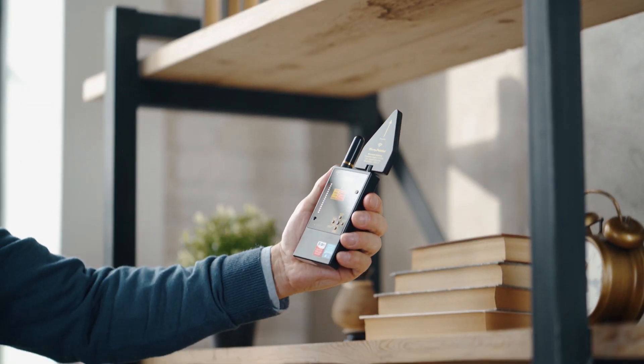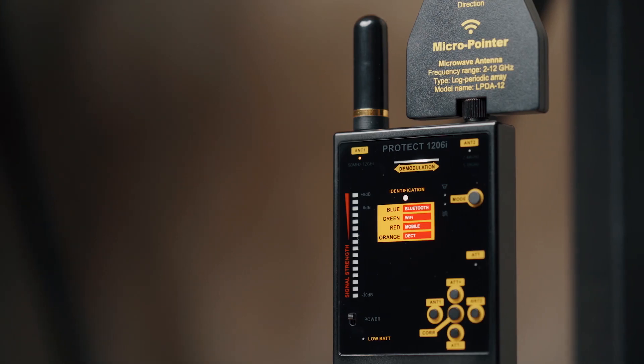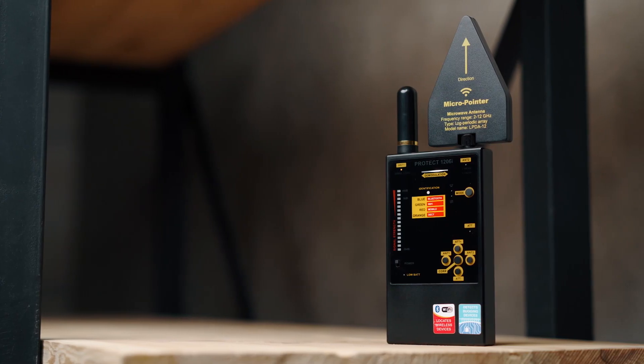In this mode, the PROTEC 1206i will detect Bluetooth, Wi-Fi devices, and wireless cameras only, or other signals with coinciding frequencies at a greater distance.